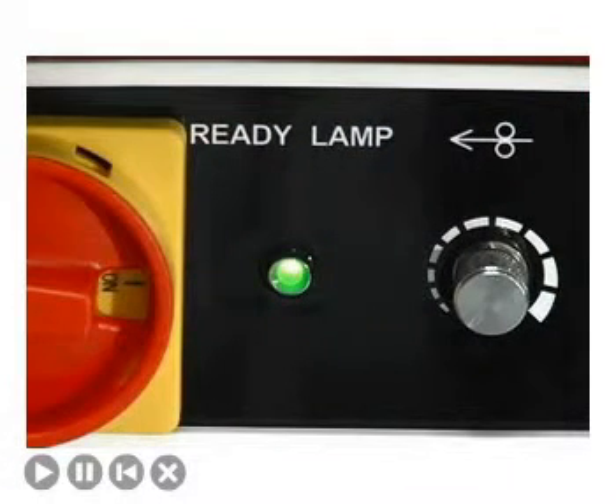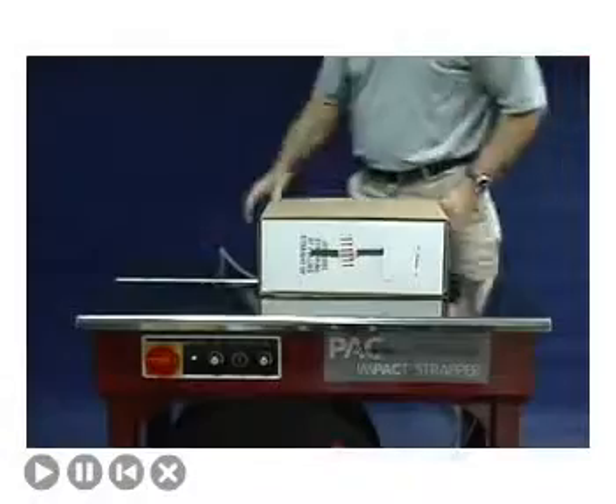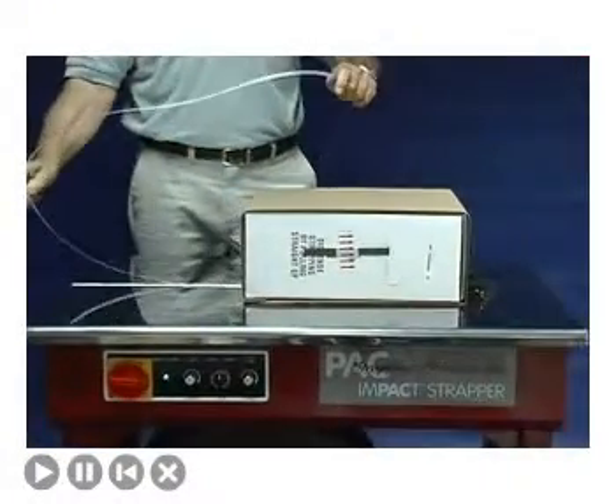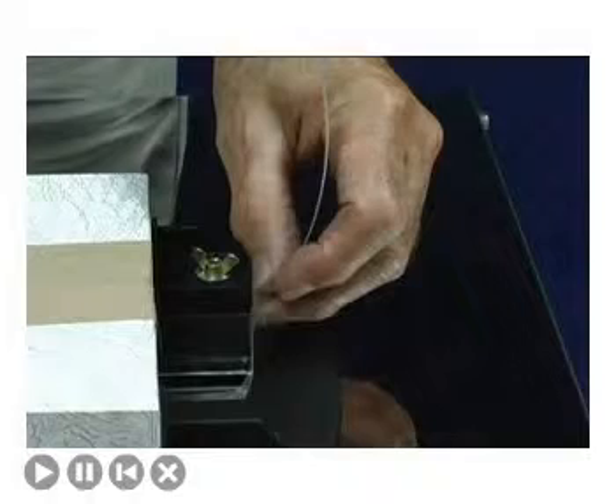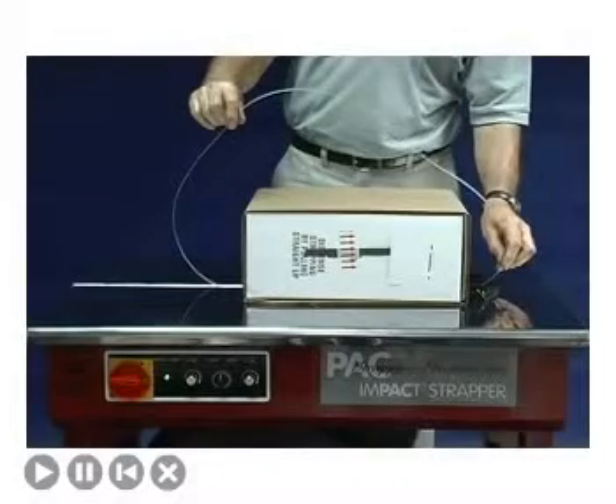The Impact has a ready light that will indicate when the heater is at the proper temperature. This usually takes less than two minutes. To operate the Impact Strapper, simply wrap the strap around the package and feed the free end back into the strapping head. You will feel a click as the strap contacts the switch in the strapping head.